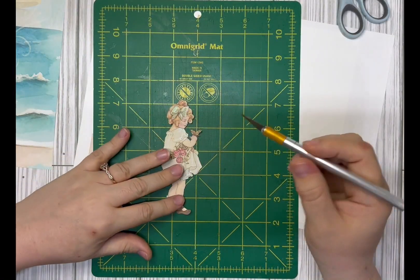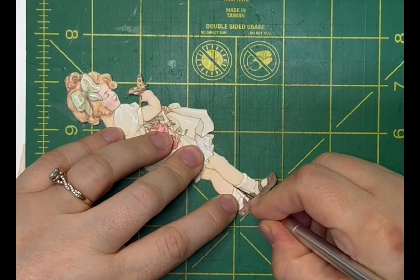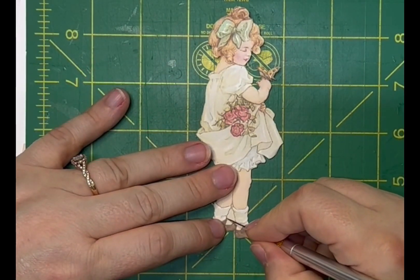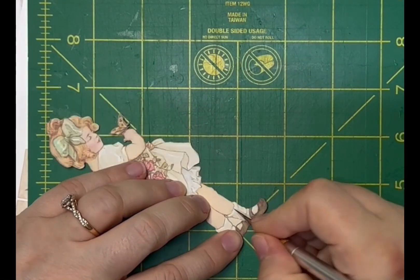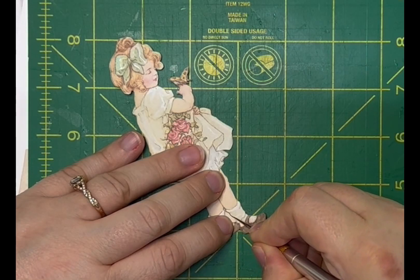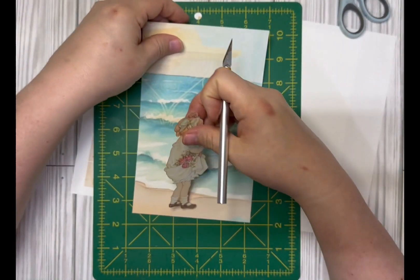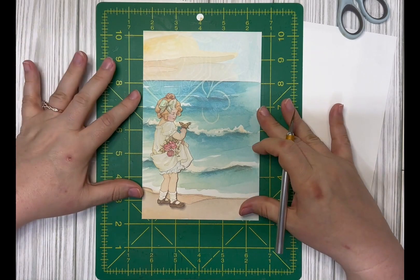I'm using my exacto knife to cut out the area in between her feet — we want the pieces we put in the seam to look as seamless as possible. Now I'll put her on the beach — there, she looks just about the right size there.